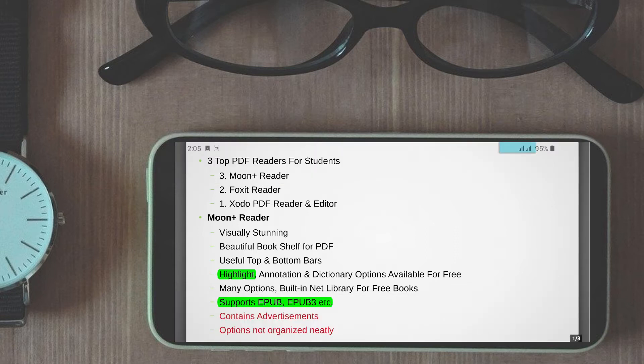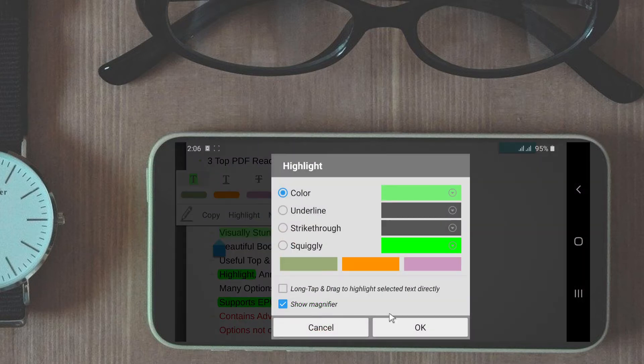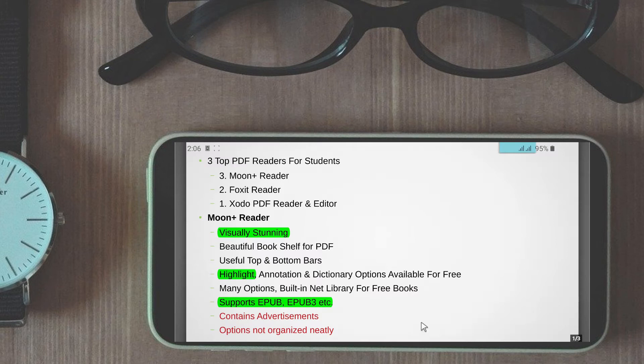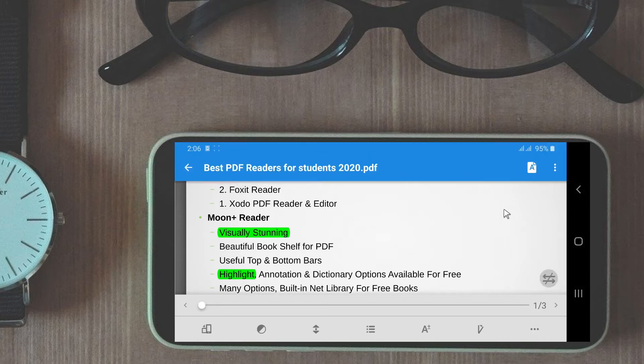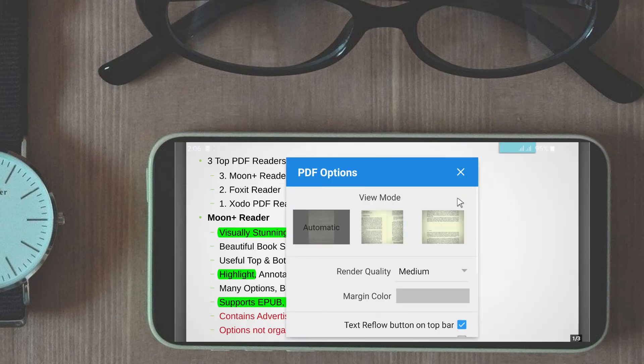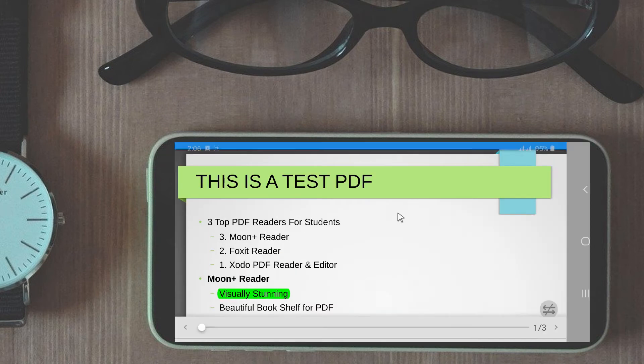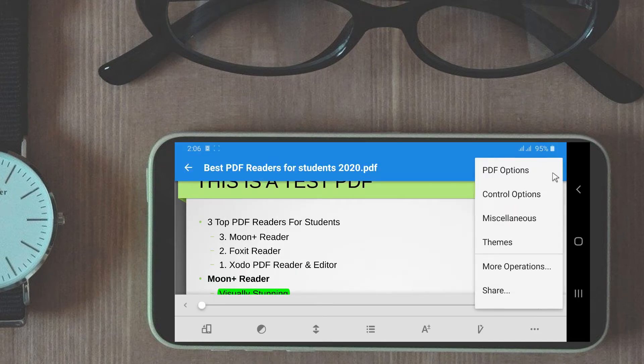Regarding highlighting, annotation, and dictionary, these are available even in the free version, although highlighting is not a one-touch experience like some other apps we will see later in this video. Another interesting feature is it has many visual options. After opening a PDF the top right button opens tons of customization options. You can customize screen rotation, finger gestures, and even the render quality based on your phone's configuration.